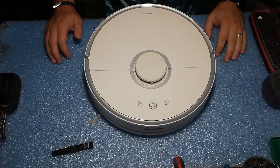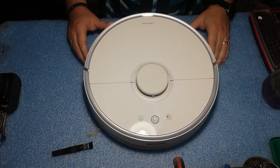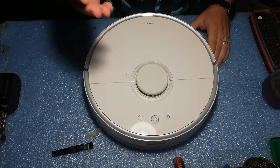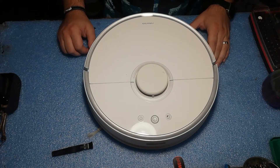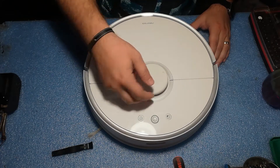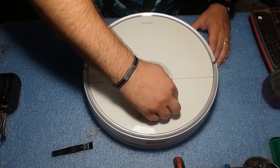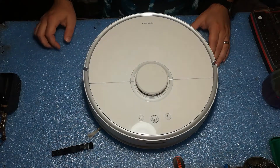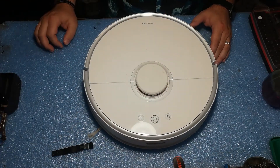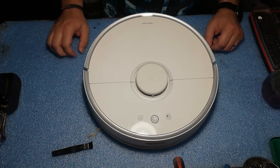Hello guys, welcome once again to a new video. Today we will work on this Roborock S5 unit. I think you already saw what is the problem with it — the LiDAR unit is stuck. I try to move it with my hand and it's spinning quite easily, so I don't think it's congested or blocked.